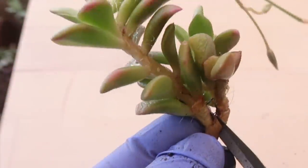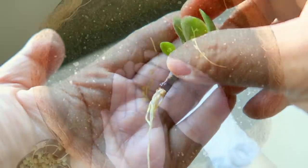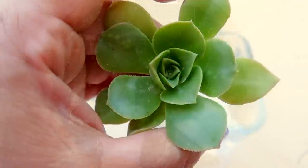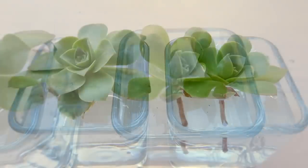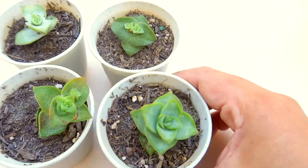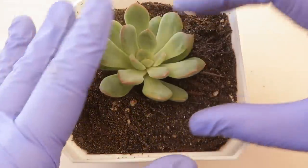Hello everyone, this is Sheila and this video is about propagating succulents through cutting or trimming. In this video, I'll be showing you how these succulents can correct human errors that may seem impossible to fix. It's something that most of you, if not all of you, have never seen before. So let's proceed.